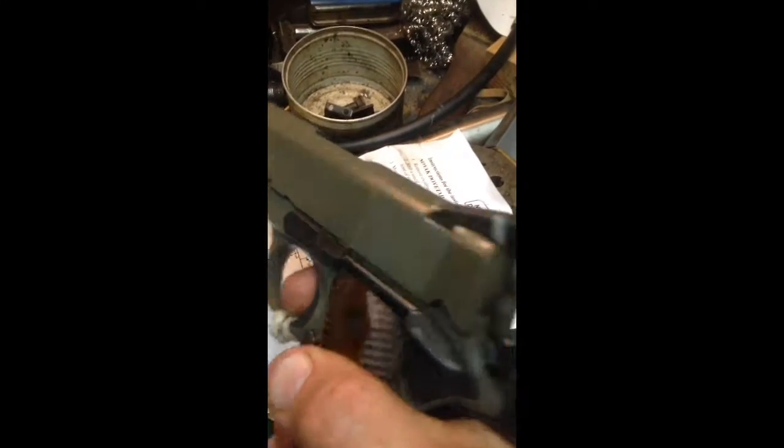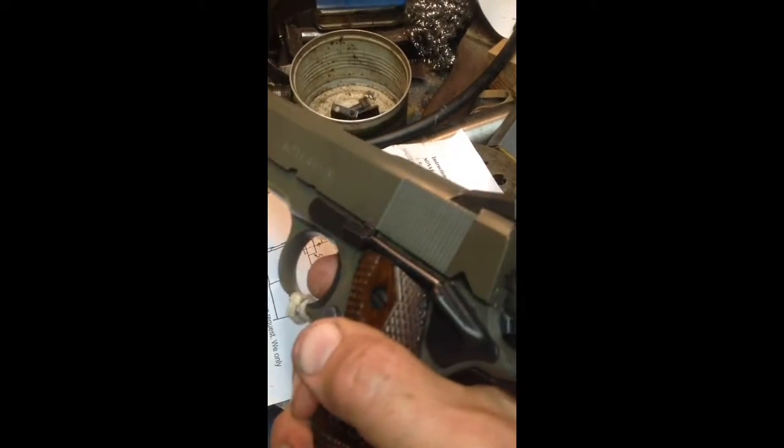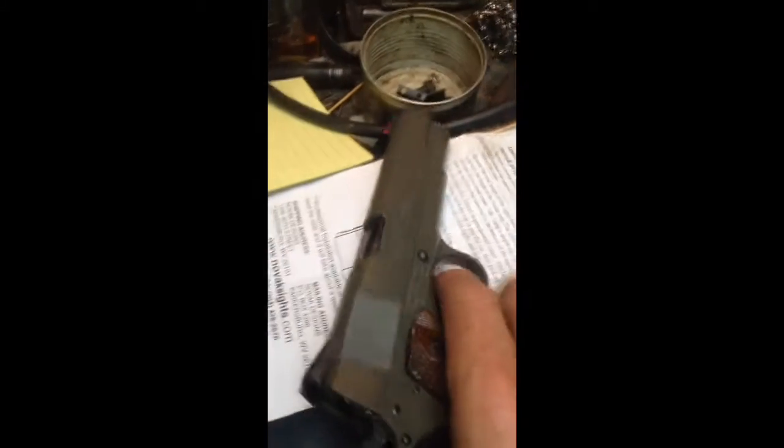It has a trigger job. The trigger's been shimmed for slack take-up. It has a Wolf spring kit installed.